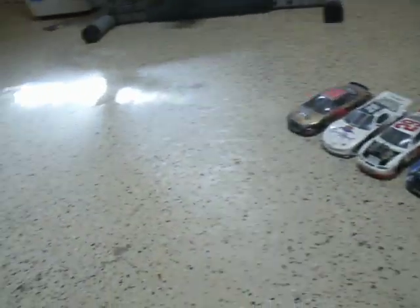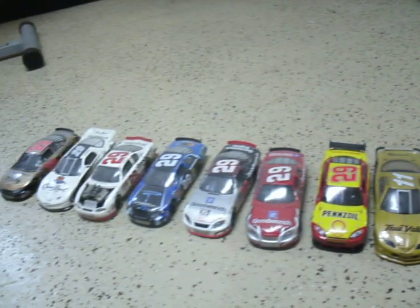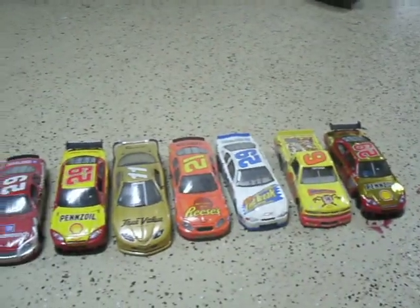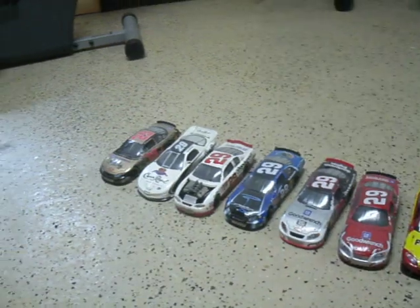That wraps it up for the diecast review for Kevin Harvick. If you guys have any questions or anything, let me know. If you guys want me to do any specific review, also let me know. I'll be making more diecast reviews later on. Thank you guys.